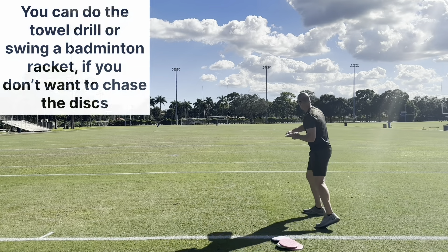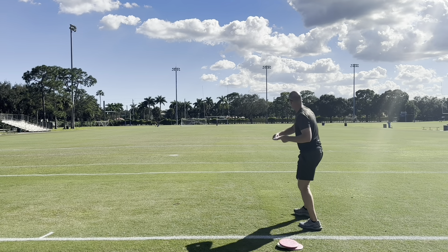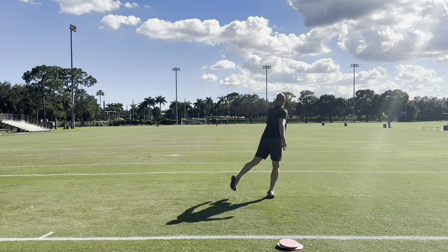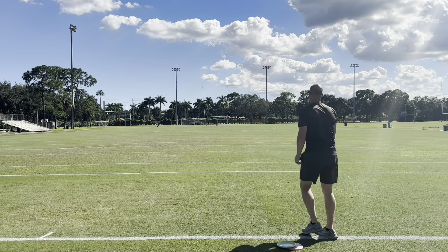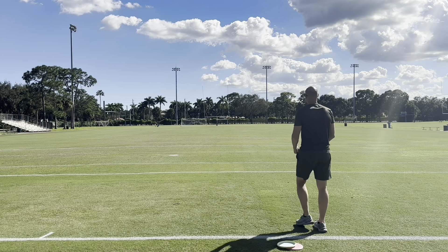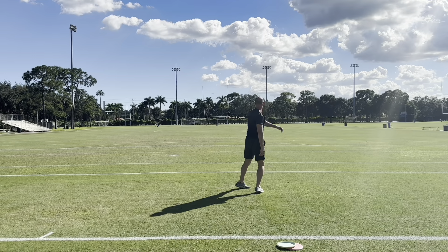Then I'm moving to throwing. I don't do a whole lot — about 10 putters, five or six mid-ranges, and five or six drivers, just working the power up as I go. Mainly with the putters, I'm just working on staying loose, throwing it straight, then working some different angles and more power, and powering up the last couple of drivers just to make sure I feel good before I hit that course.